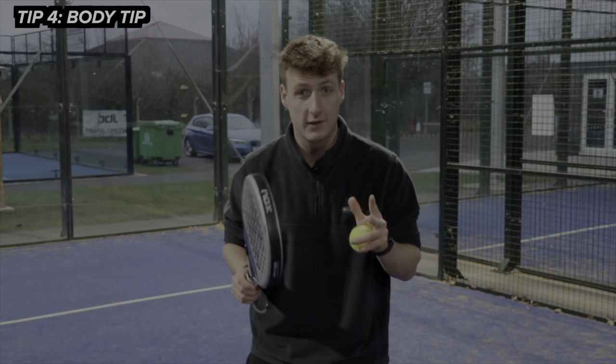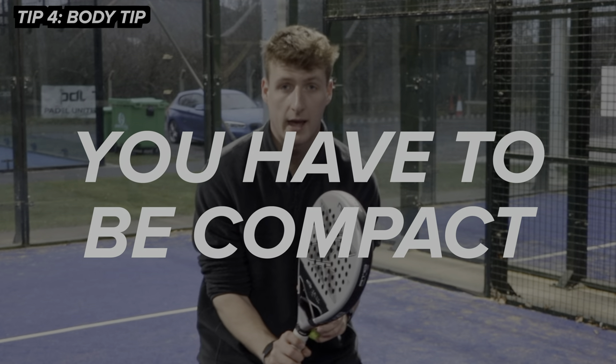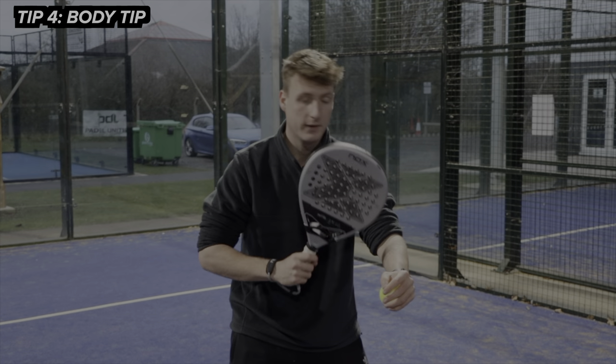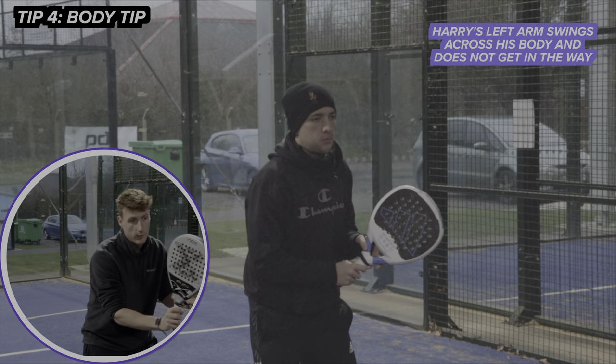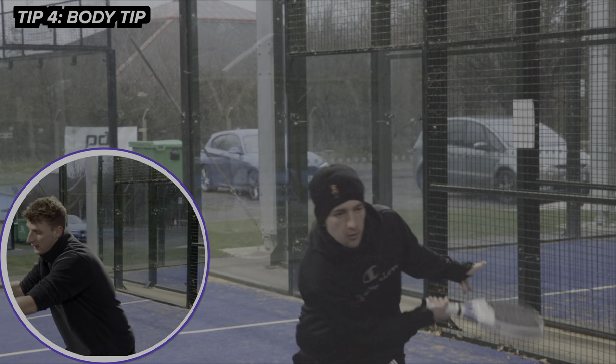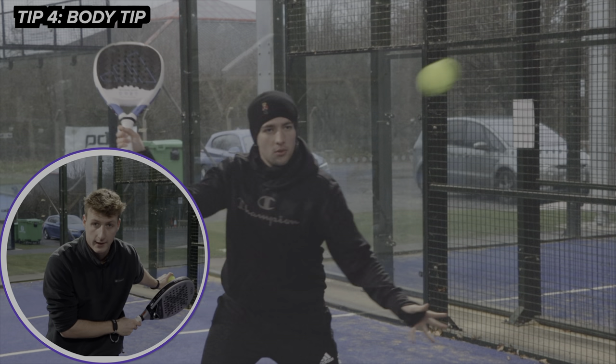Tip number four is the body position tip. There are two parts to this. First, you've got to be nice and compact when playing. The next thing is what you do with the left arm — your left arm should follow the right. We said earlier it comes across like this, then as you play the shot, it should come back across your body like this.